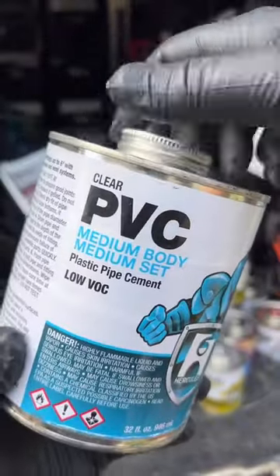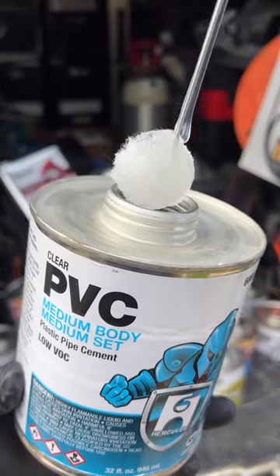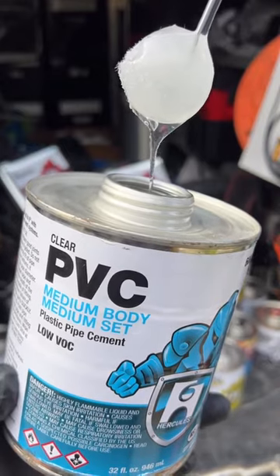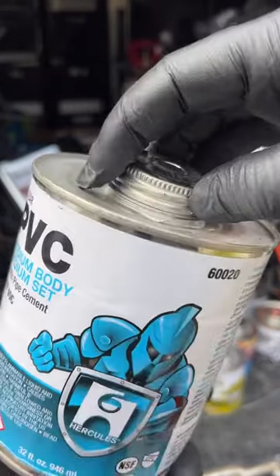Then you have medium body, which is a little bit thicker than regular body. It has a little bit more gap filling properties compared to regular body. The can states you can use it on all schedules of PVC pipe up to six inches. Personally, I never use this above two inch.